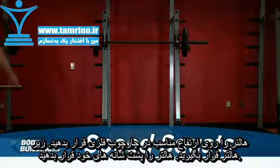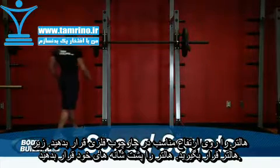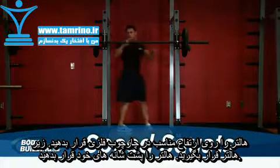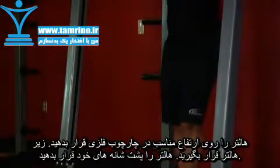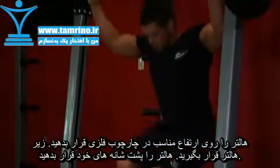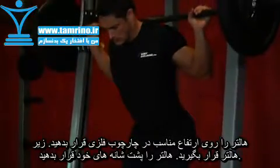This exercise is best performed on a squat rack for safety purposes. Set the bar at a height that best matches your height. Once you've selected the correct height and loaded up the bar, step under the bar and place the back of your shoulders across it.